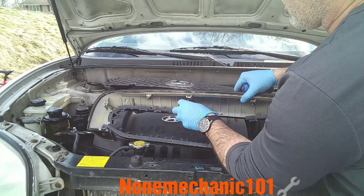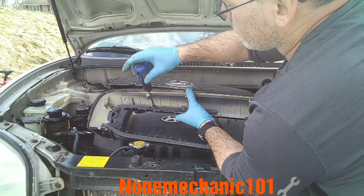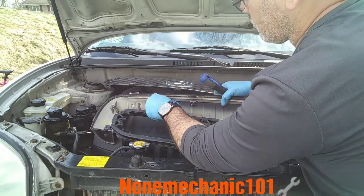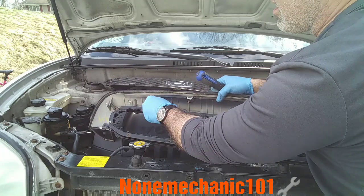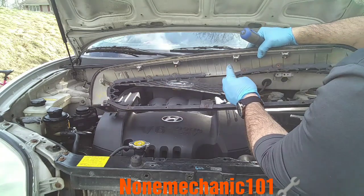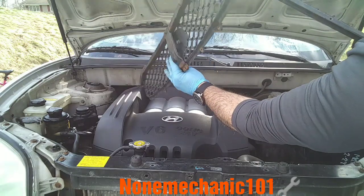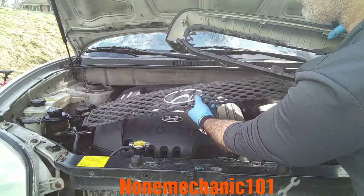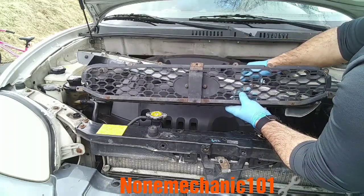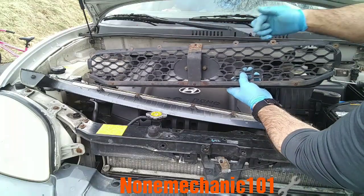Save your screws because you're going to need them. You're going to remove all of them all around, and once you remove them the grill should come out just like this. I took the grill out of the old one and now we're going to screw them back in. You took out seven screws — one, two, three, four, five, six, seven.